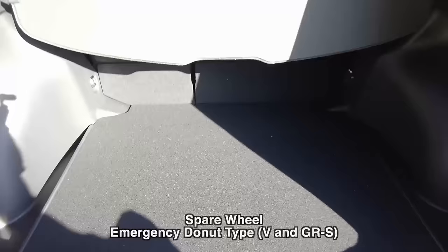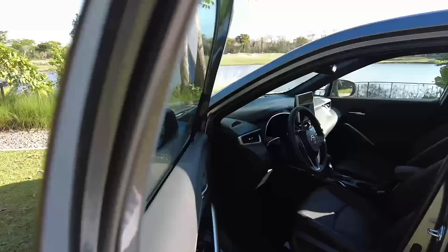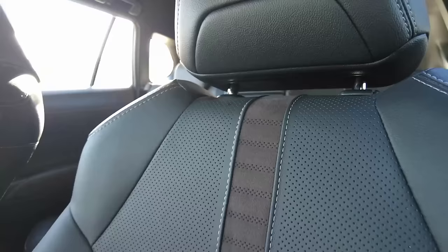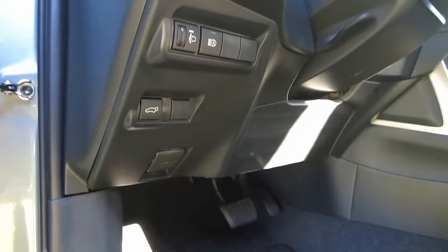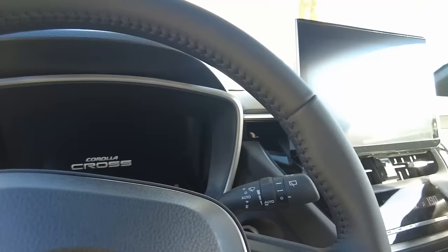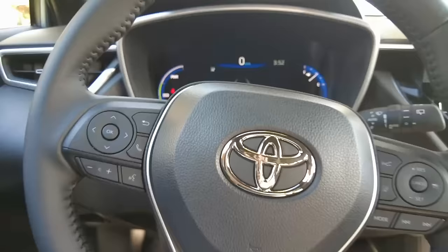Inside, another difference is that there's already a blind spot warning. The seats are now power-adjustable and in leather, with a suede material on the lower portion in a brown color. It has auto high beam — same format as the entry. Let's start it because it's really hot. Now we have a semi-digital instrument cluster.